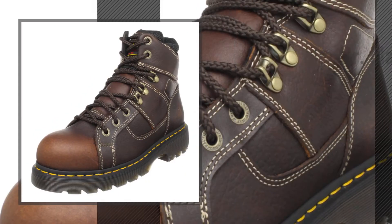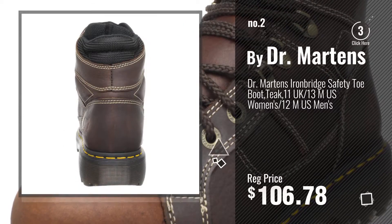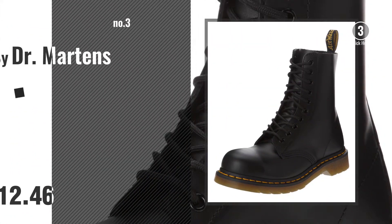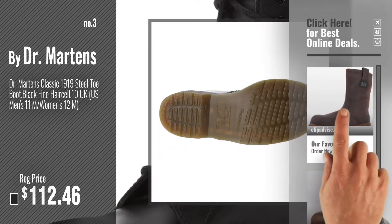Number 2, another great product by Dr. Martens. Number 3, get your favorite Dr. Martens Steel Toe now. Just click this circle in the corner.